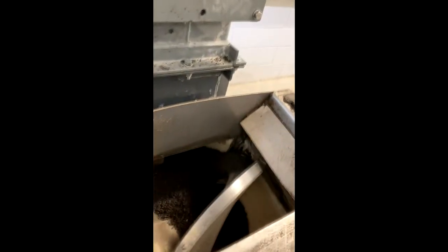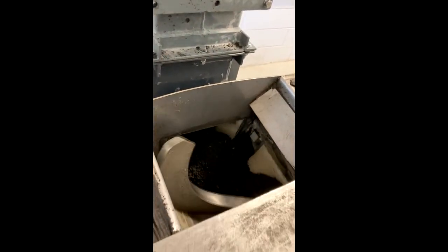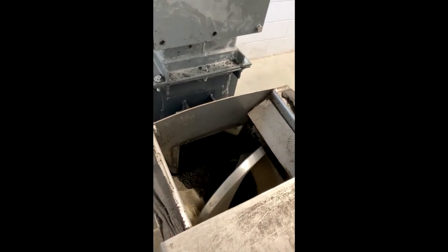Here's the dry material dropping off into another screw auger conveyor. At this point it's gone from about 80% moisture down to being about 99% dry — so from 80% wet to 1% wet. It's quite an interesting process.